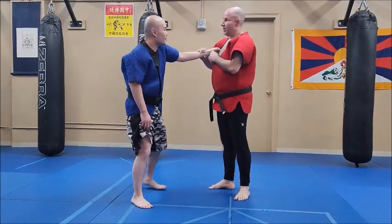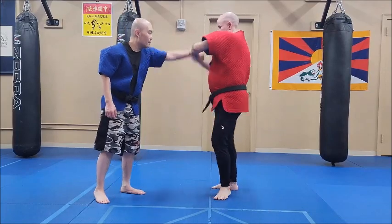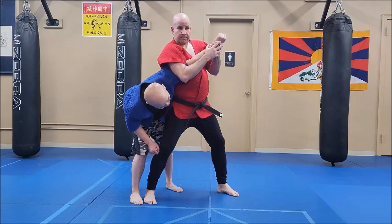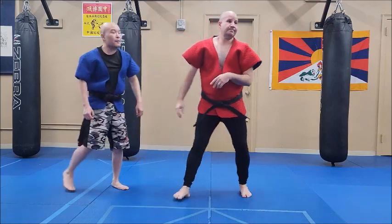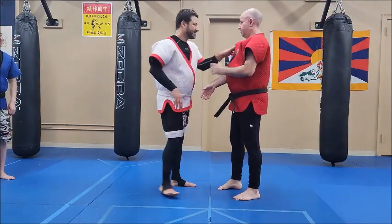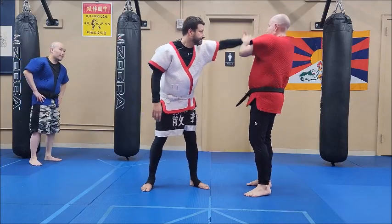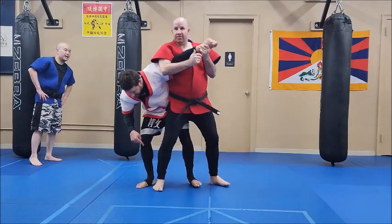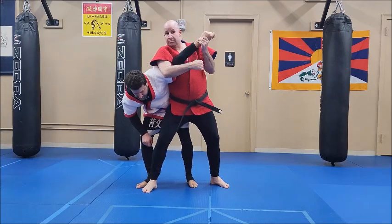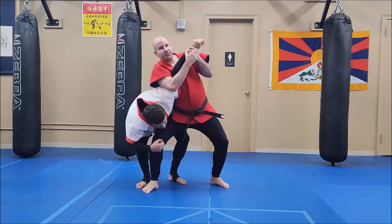You can do it off of the jacket grab or a wrist grab. It could happen by stepping in — yeah, because I have to be close. I can still use the elbow like this, but I prefer the rowing the boat thing.